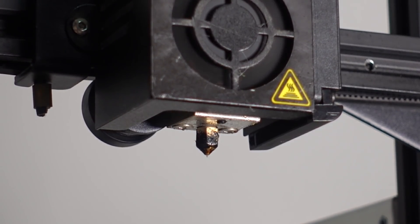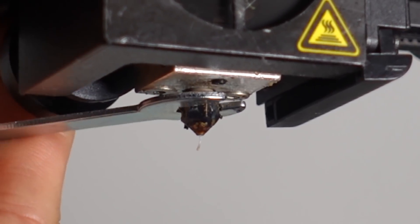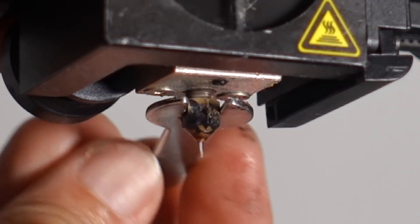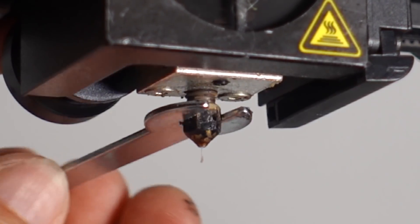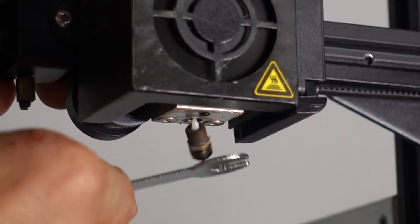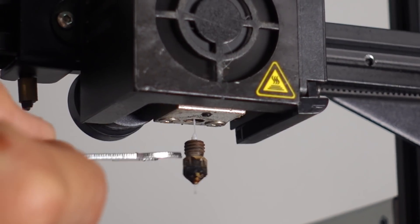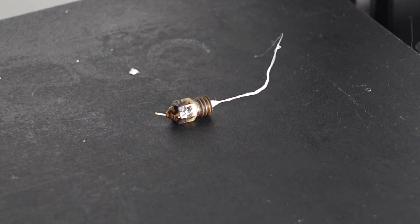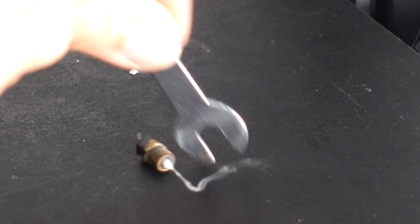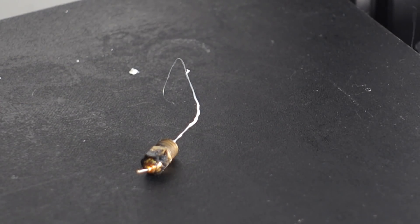Now that the hot end is hot, we can just gently remove the nozzle. Remember, it is counterclockwise if you look at it from the bottom. You can safely turn around 3 to 5 rounds. After that, be careful because the nozzle will drop off and the hot end is currently very hot, so you might get burned. Remove it totally. This nozzle had been printing for almost 300 hours and it's time to be changed. Usually I just clean it, but this time I'm going to be replacing it.